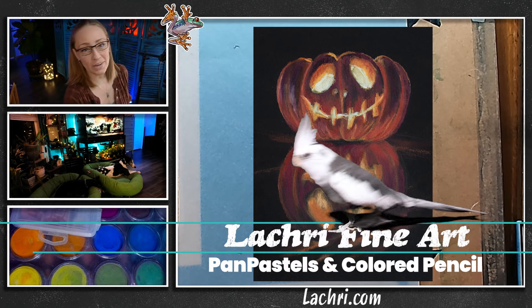Tonight we are working in pan pastels and colored pencils on this cute jack-o'-lantern. The reference photo came from Unsplash, and if you want to download the direct link, I've got that listed in the video description so you can draw along with me.